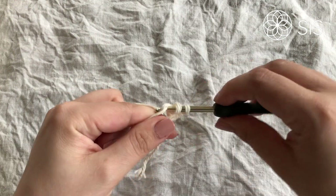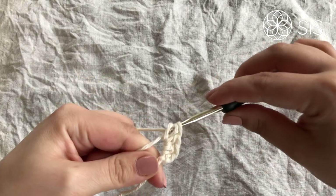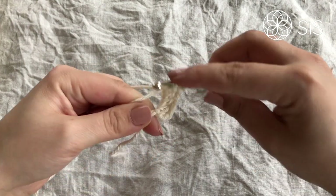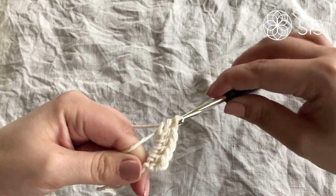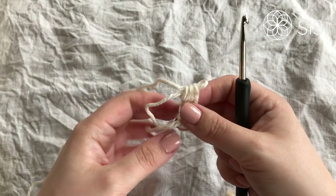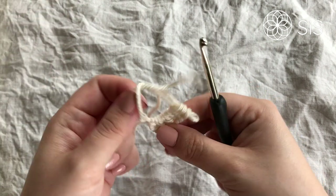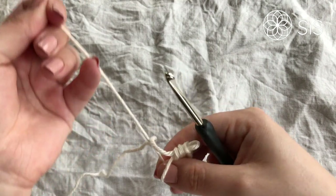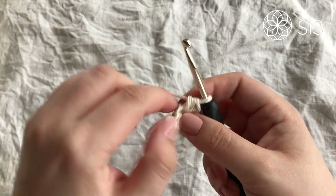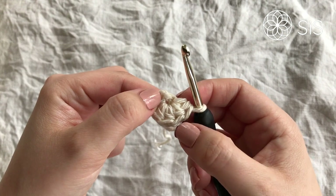Work half double crochets one through five into the magic circle, giving us six total. Don't do anything more after that. Then simply pull down the little thread back into the ring and tighten. To close this round, we simply do a slip stitch into the chain one that we did at the beginning — just count backwards if you're unsure.